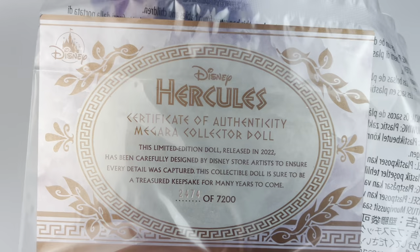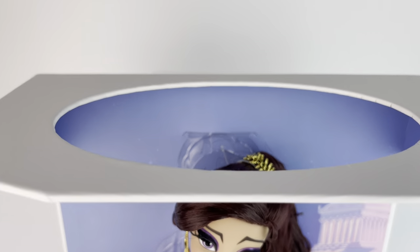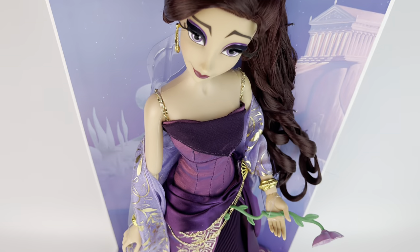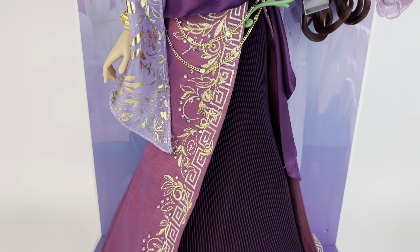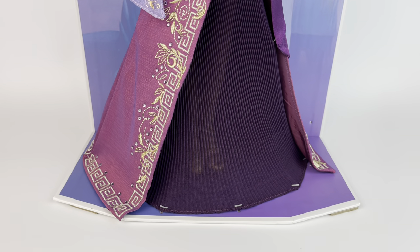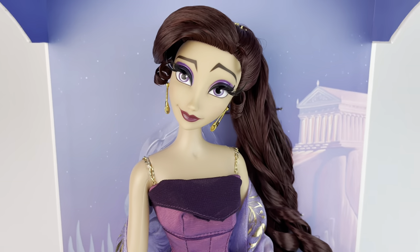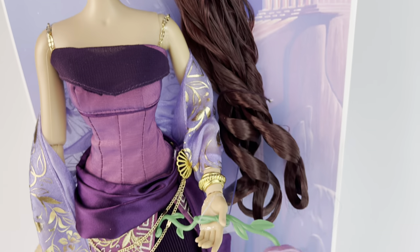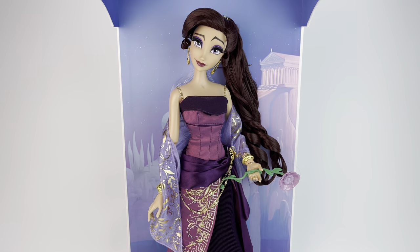Here you can see all the gold detailing on the plastic, and of course we have the certificate of authenticity — that is my limited edition number right there. Now we're taking a look at Meg while she's still in the box before I take her out. I always like to give you a quick look at the way the doll is displayed and the background they use. You can see they used some backgrounds from the movie, and even though the colors are pretty similar to the doll there is a lot of blue so it makes her stand out. I really love the background. She's holding her flower and I think she looks beautiful in the box.